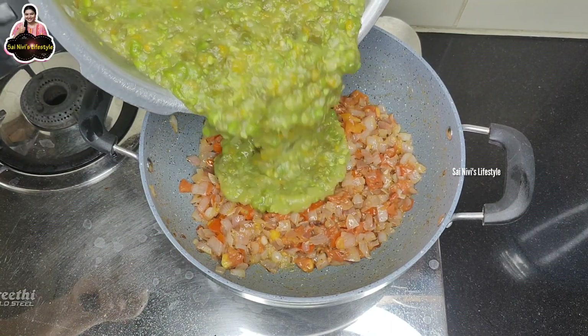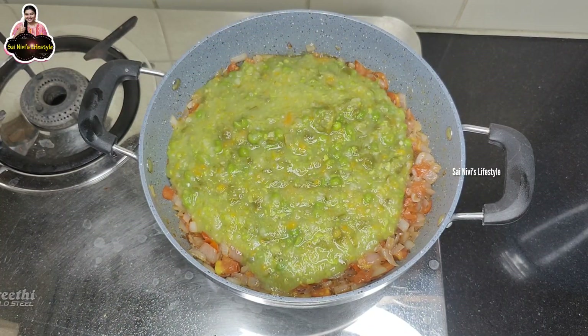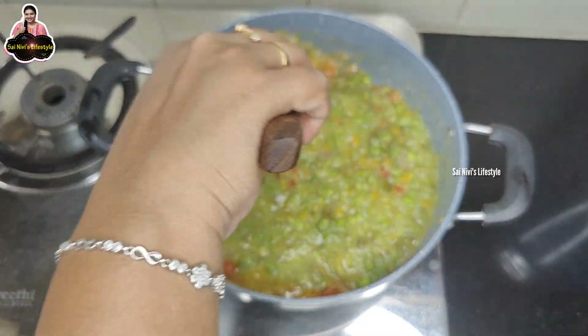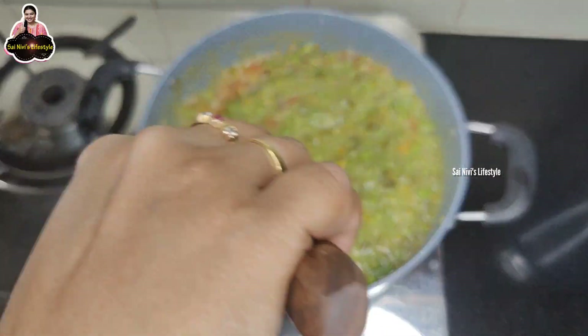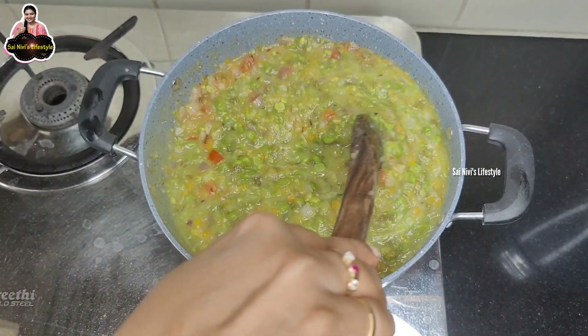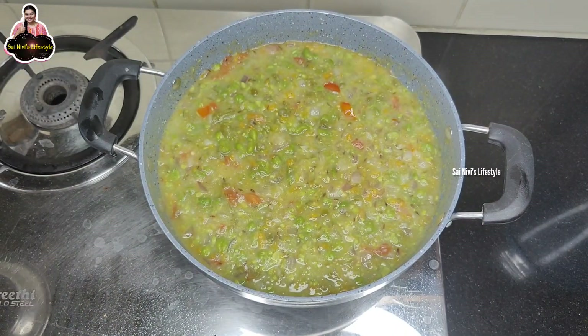We have to make a nice dish. Let's make a full dish, then a small dish. It's very good. Let's make a medium mix.